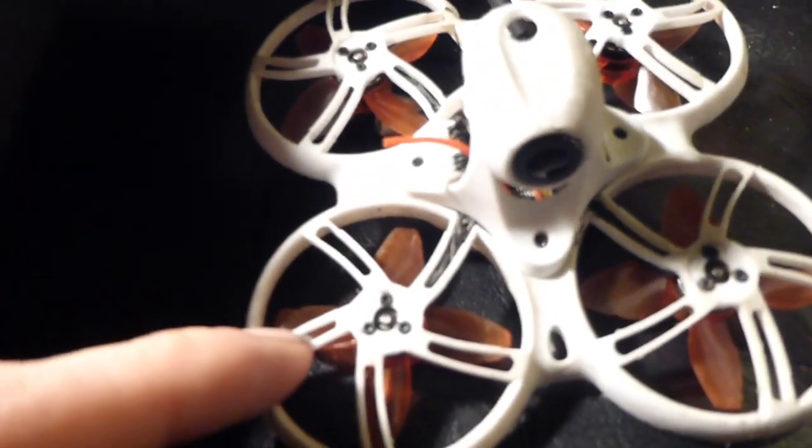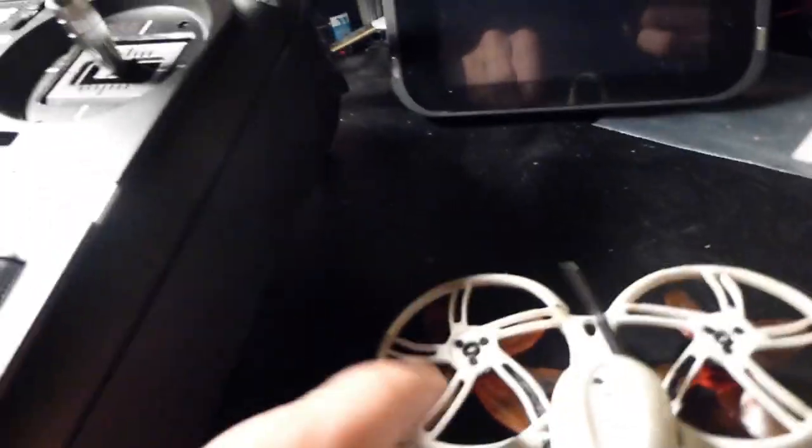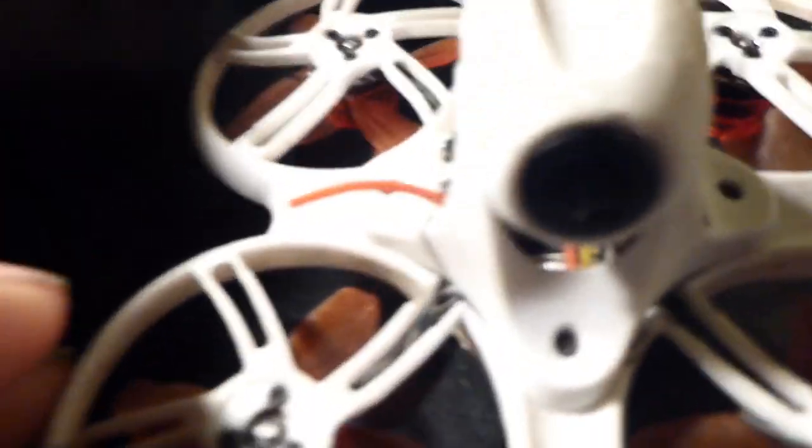The main thing holding you back is the 200 milliwatts in the drone. Often ready-to-fly kits only have 200 milliwatts, and you've also got FrSky in there. FrSky is just notoriously bad for not going very far and losing signal randomly.